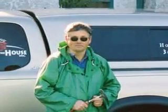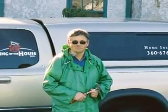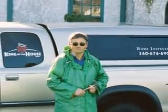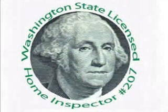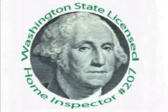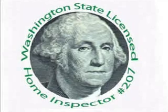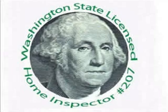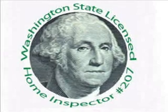This is Stephen L. Smith of King of the House Home Inspection in Bellingham, Washington. I hope you found this video informative and helpful. King of the House serves the northwest corner of Washington State, focusing on Whatcom, Skagit, and Island Counties. Stephen L. Smith is a Washington State licensed home inspector, a licensed structural pest inspector, a HUD FHA registered inspector, lead instructor of home inspection training at Bellingham Technical College, and a member of the Washington State home inspector licensing board.